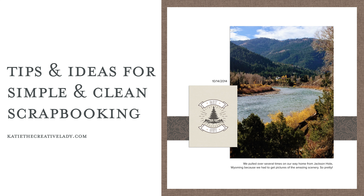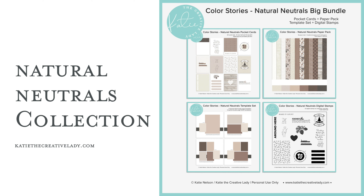Today I'm going to be focusing on simple scrapbooking, clean scrapbooking, and you might have heard it by some other names that I'll go over later. I'm going to be using my Natural Neutrals collection, which is my latest collection in the Color Stories series and the one that I'm ending the series on.